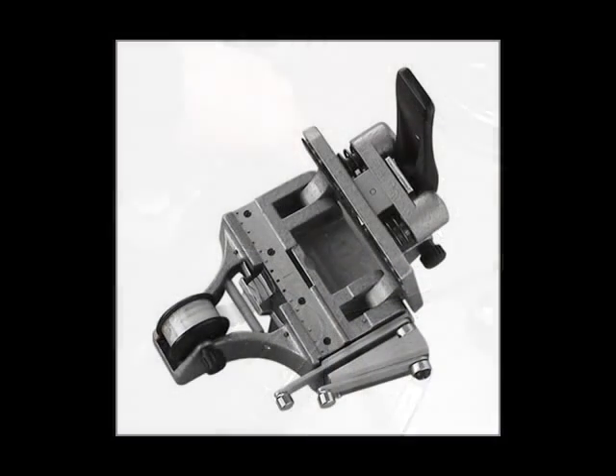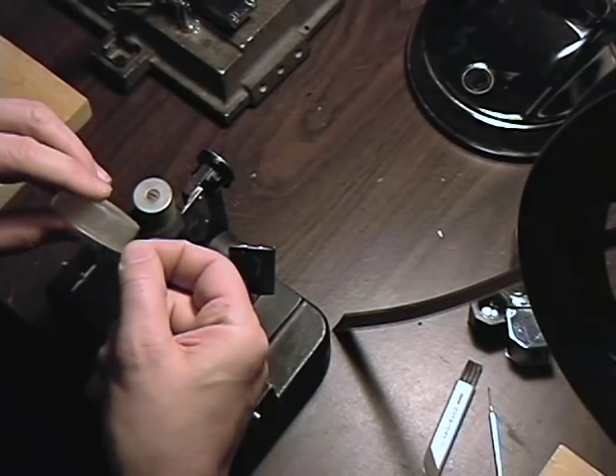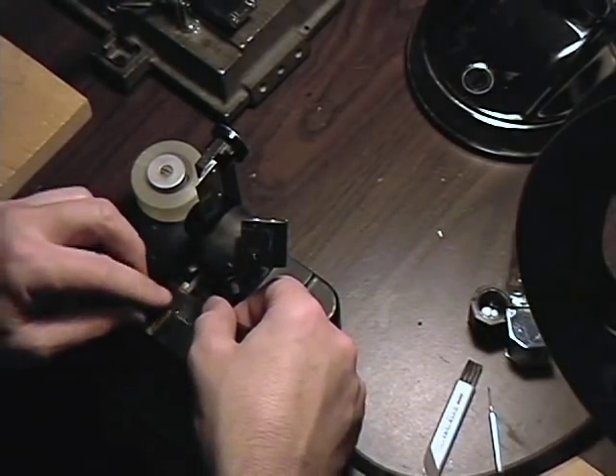There are different types of tape splices. There's actually a simpler one that uses un-perforated tape. This tape has perforations in it. Maybe because I was trained using this tape, but let's make a tape splice with this.